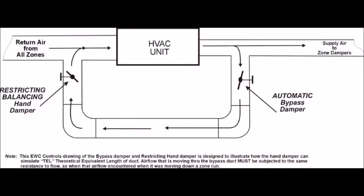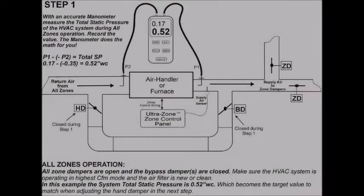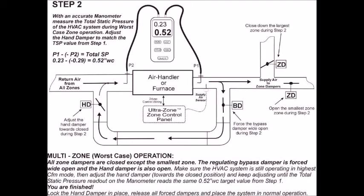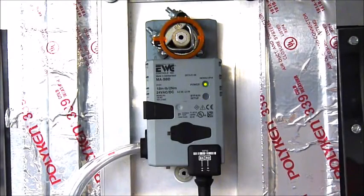EWC has been successfully training contractors for many years on how to properly field balance the bypass duct and achieve compliance with Manual ZR. Now EWC has developed a smart product that will balance the bypass duct for you. The UltraZone model SBD bypass damper from EWC Controls is so smart, it can measure the system differential pressure and balance the bypass duct all by itself. And because the SBD is self-balancing, that makes it the only bypass damper in the industry that can automatically comply with Manual ZR's design guidance to field balance the bypass duct.